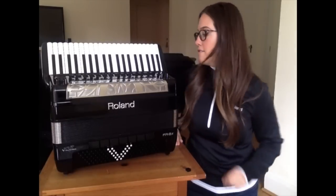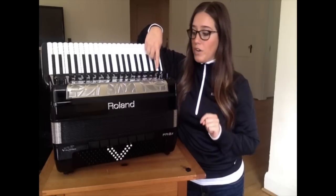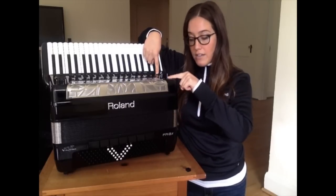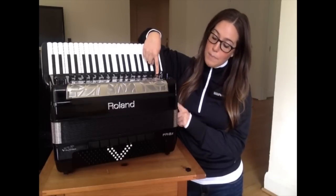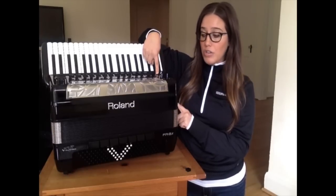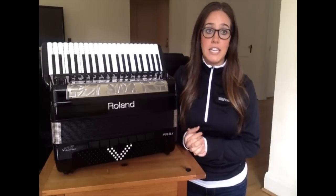Now that that's been plugged in, you need to hold the Menu Right button, which is located on this side of the accordion. Press and hold that. Now press the power button — you don't need to hold it. Continue to hold the Menu Right button until you see the words 'Updating Mode' flash across the screen. At that point, you can let go of the Menu Right button and let the accordion proceed with the updating on its own.